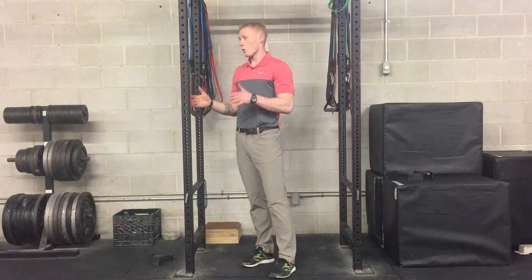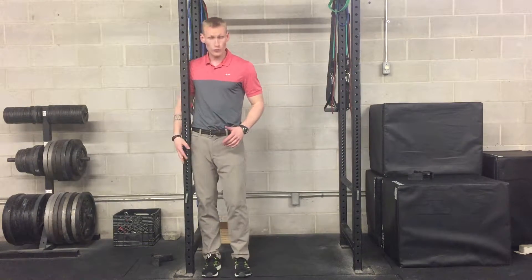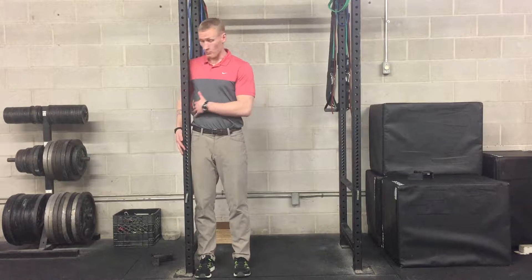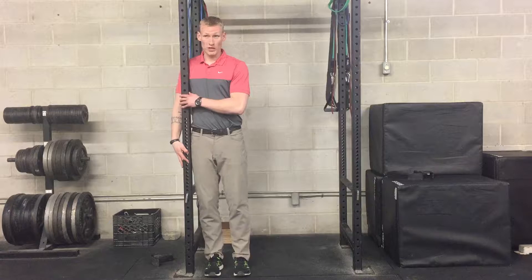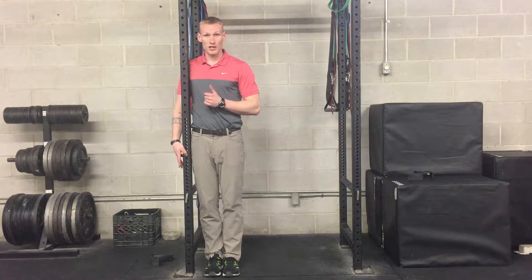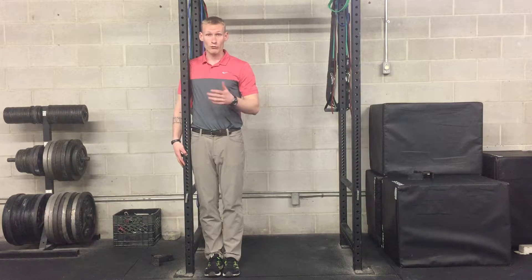For this next one, I want you to try to find something — it could be a door frame — something that you can keep your body next to just to help keep you honest. I find for these ones a rack works really well for me, but obviously you guys might not be doing this in a place where you have a rack available.